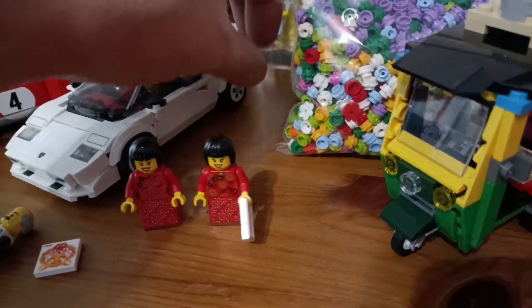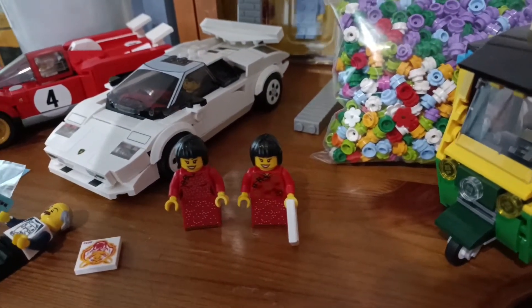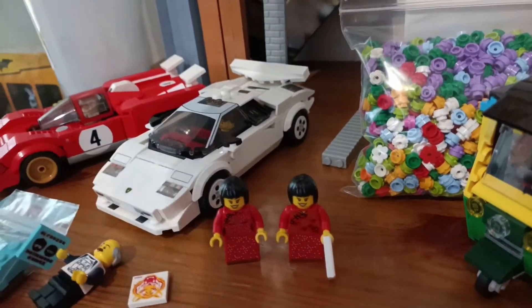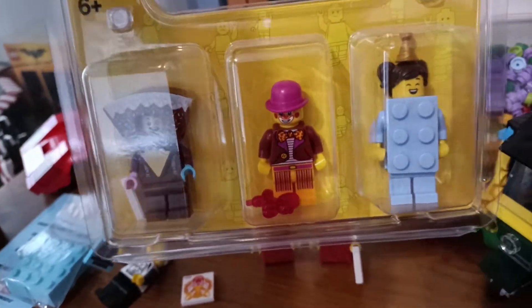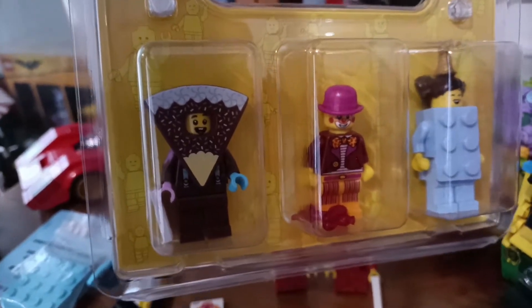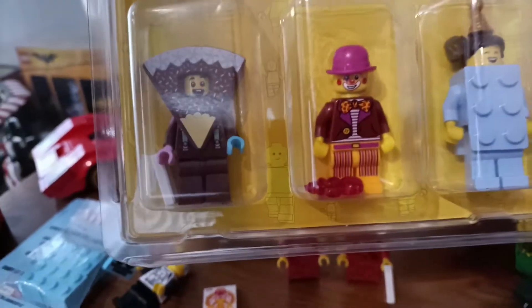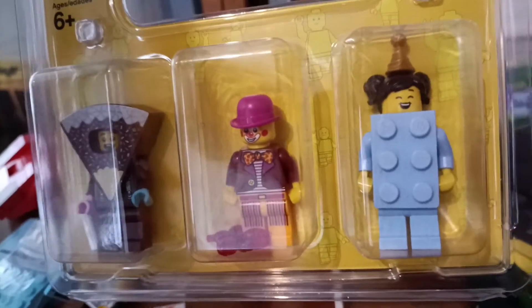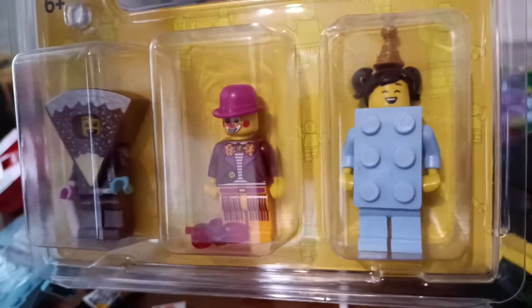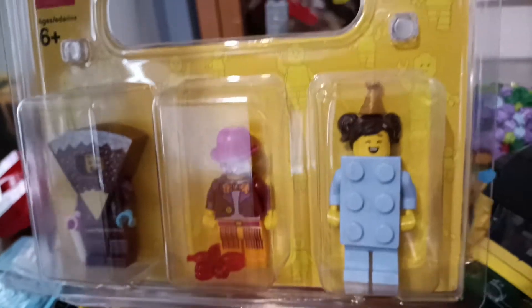I also got the birthday party pack, which has the cake figure, a clown, and then a 3x2 brick girl figure in her party hat.